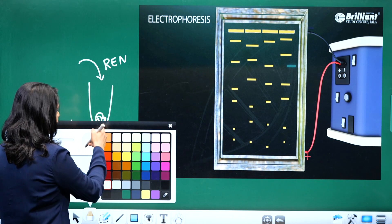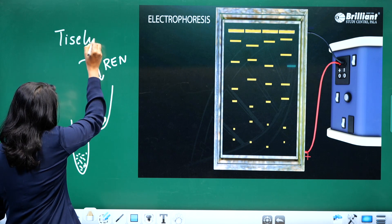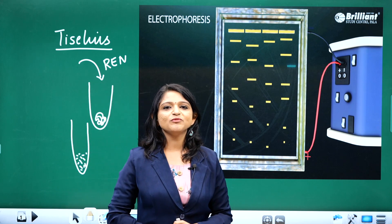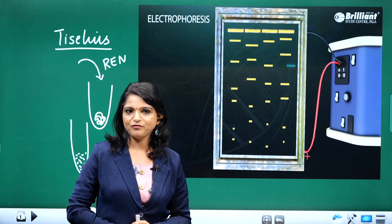This DNA separation technique is called electrophoresis, and it was discovered by Tessalius — the scientist who discovered electrophoresis for separating DNA fragments.